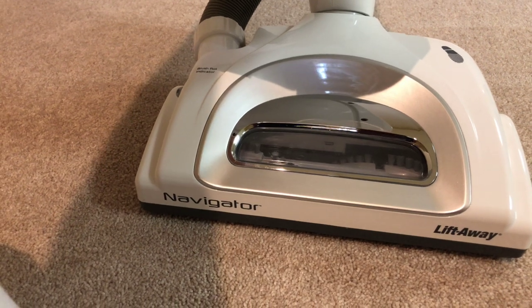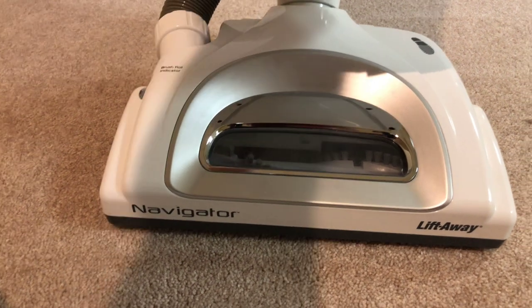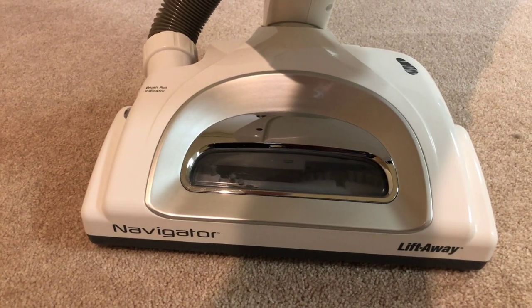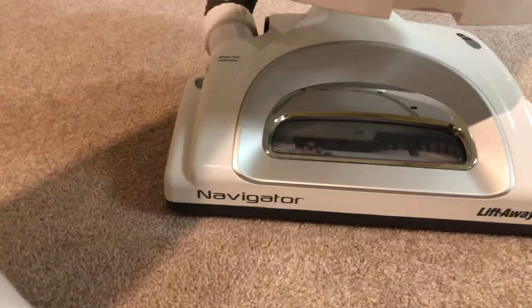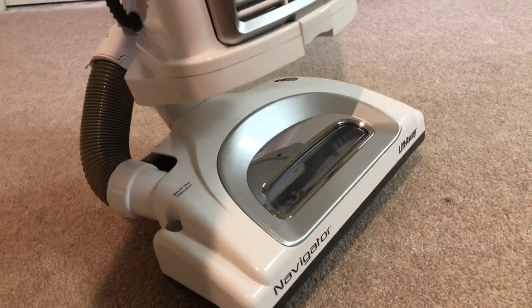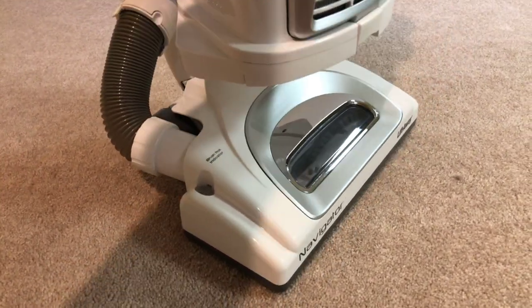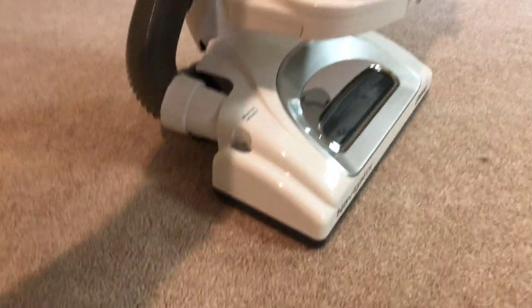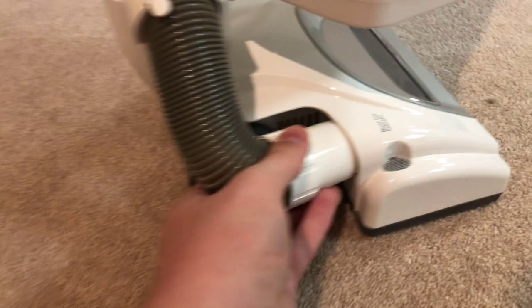In the UK they had something called a Morphy Richards — the Morphy Richards Liftaway. I thought that was pretty interesting when I first saw that. That's the forehead. And as you can see, ever since I've owned it, it creaks really bad. I don't think there's any way to fix that — if there is, let me know. Down here you have your clean-out chamber area in case you get a clog, and down there your brush roll check indicator.